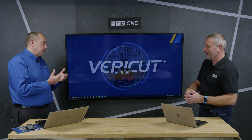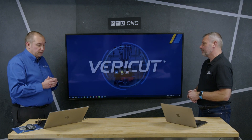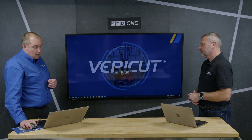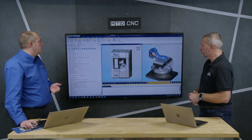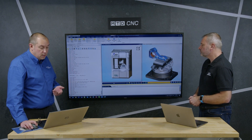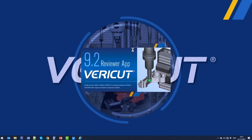If someone has to go onto an unfamiliar machine, Reviewer is there to give them confidence. Within Verica itself, all we have to do is launch Reviewer from within Verica — either open a review file or save a review file as a separate file type: a .vc reviewer file as opposed to a .vc project file.